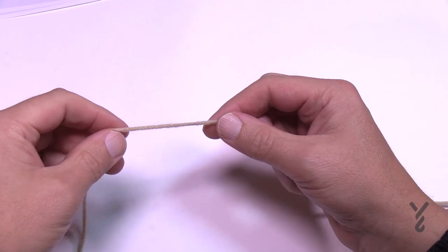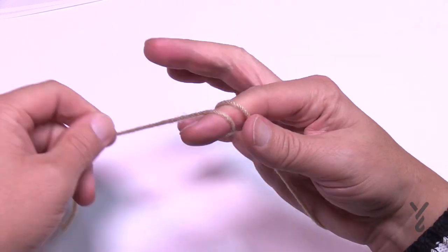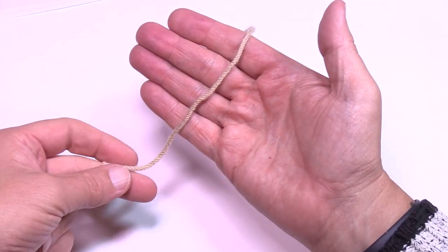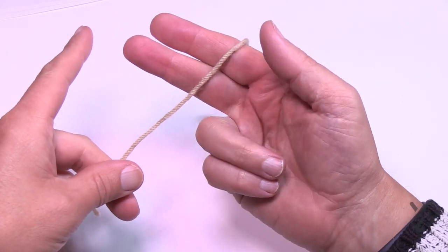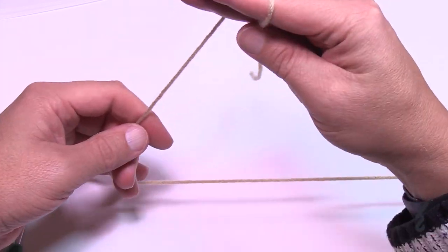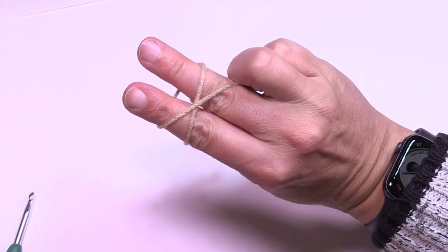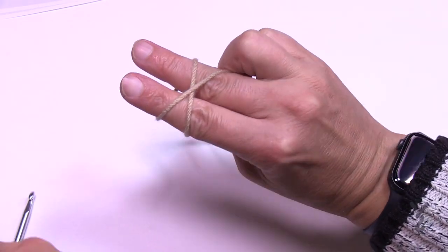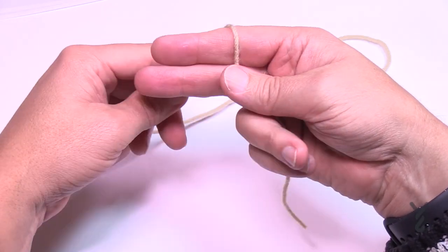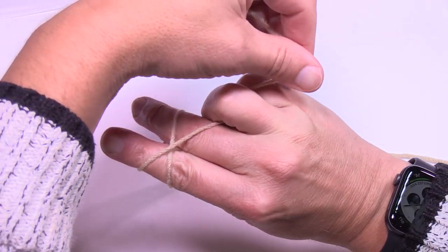We're going to create what is called a magic circle, also called an adjustable ring. Instead of doing a slip knot, lay the strand in your hand using two fingers only. Grab the strand, rotate your hand, cross it over, and then use a third finger to hold it. We have dedicated videos just for the magic circle if you need extra help.